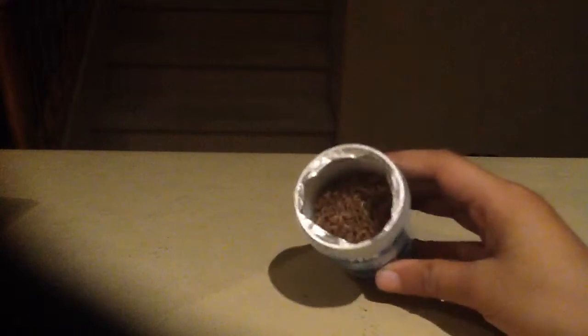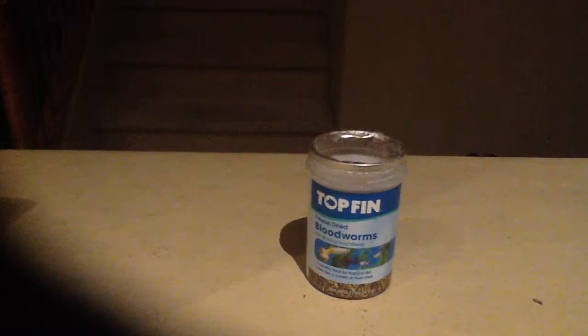A lot of people use bloodworms for their fish. I do, I do. Sometimes it's not great, but I'll leave it like this for some time. It's cool — just how to get a little bit of stuff done. It's pretty cool, you could say.